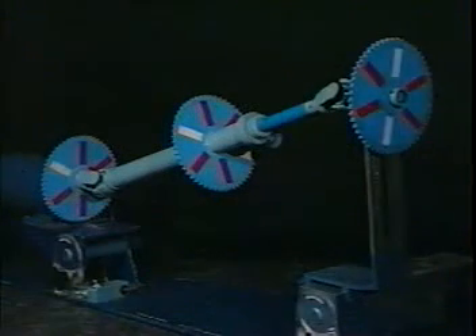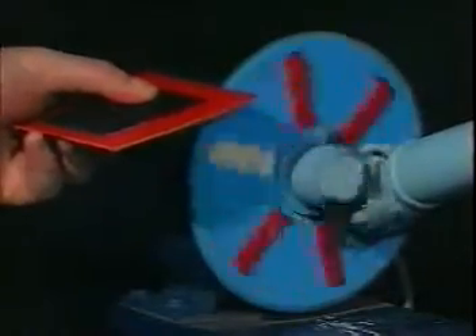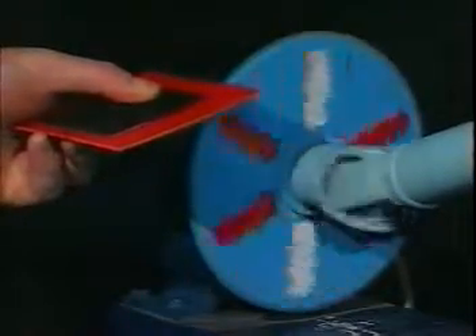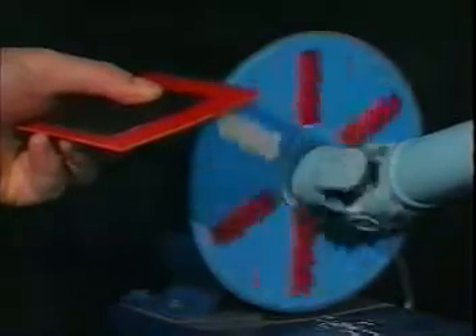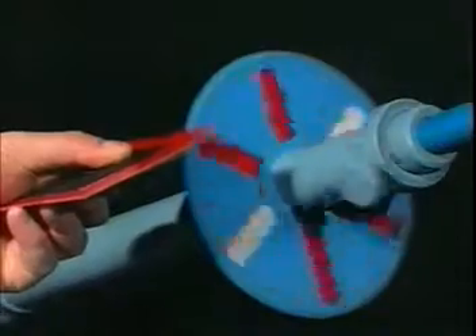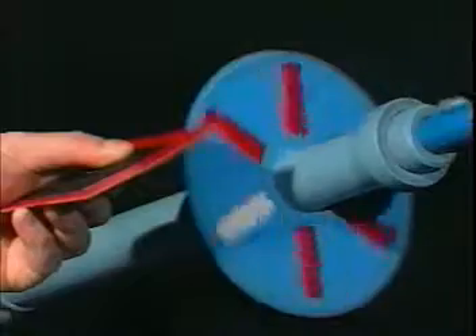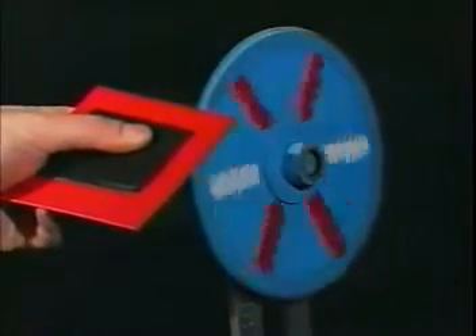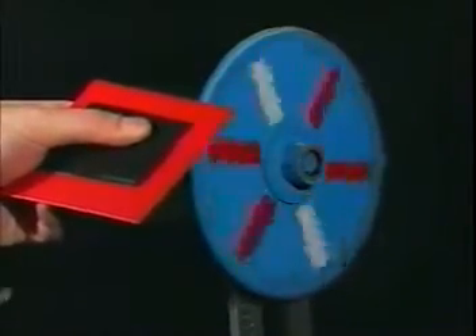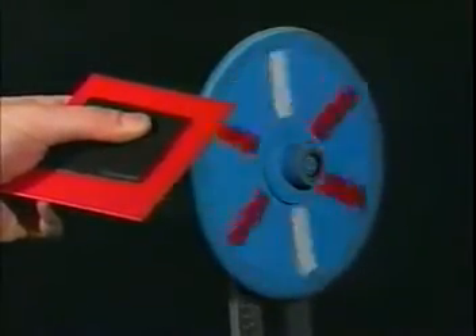Now we'll put the yokes back in phase by lining them up. With the yokes parallel, listen to the speeds of each shaft. Again, the first shaft is rotating at a constant speed. Again, the second shaft rotates at a varied speed. But with the U-joints in phase, the third shaft rotates at a constant speed.